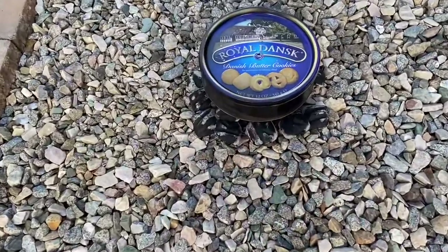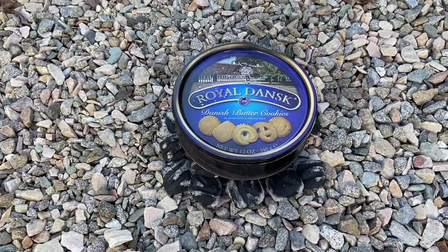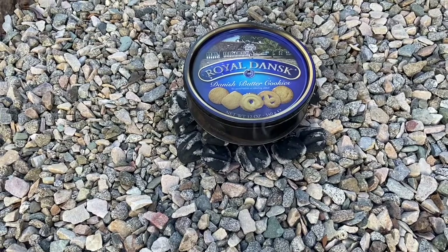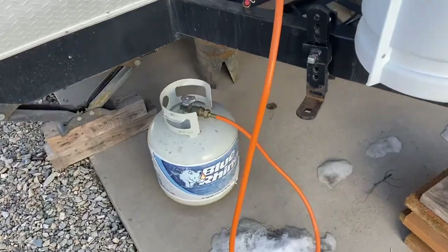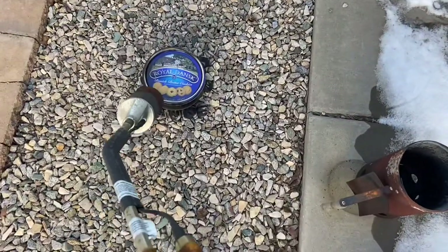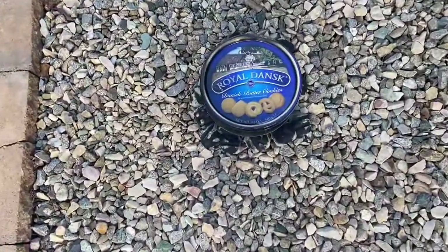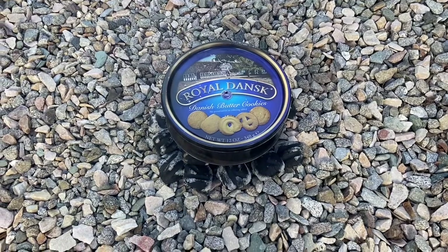I'm cooking up another batch of char cloth for flint and steel. What I've done is started a pile of charcoal with my nice and reliable propane torch — just put the charcoal on and light it that way. That's a great way to start charcoal very quickly.